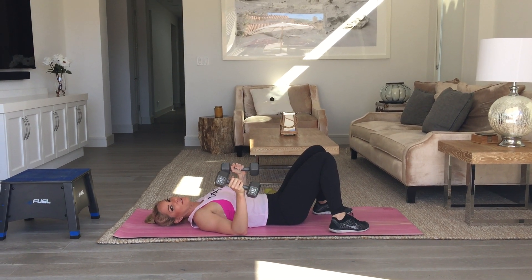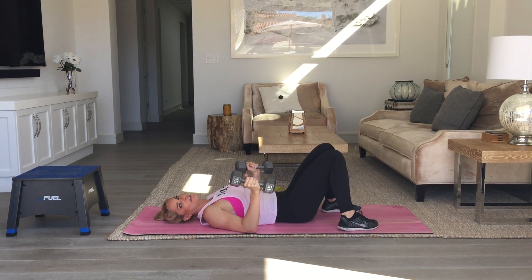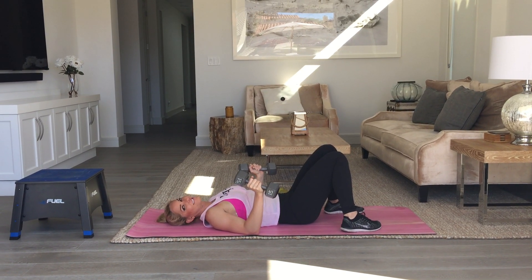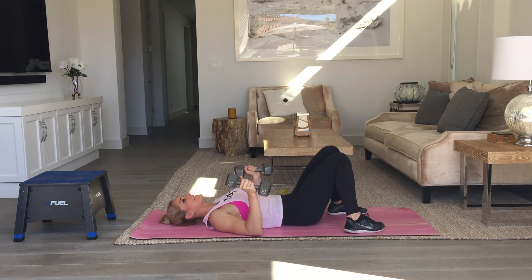This is your skull crusher ab crunch. We're going to be doing the same reverse crunch from one of your workouts prior, but we're going to add a skull crusher to it. So you're getting lots of awesome ab work this month.